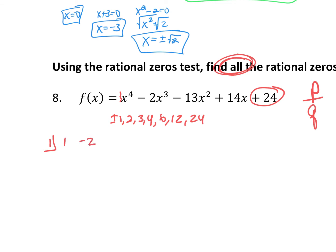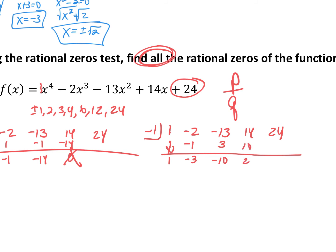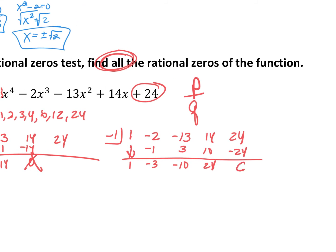Bring down your 1. 1 times 1 is 1. Negative 2 and 1 is negative 1. Negative 13 and negative 1 is negative 14. Negative 14 and 1 is negative 14. That doesn't give 0, so it won't work. Go to negative 1 with coefficients 1, negative 2, negative 13, 14, 24. Bring down 1. 1 times negative 1 is negative 1. Negative 2 and negative 1 is negative 3. Negative 3 and negative 1 gives positive 3. Negative 10 and negative 3 is negative 10. Negative 10 and negative 1 gives positive 10. 14 and 10 is 24; 24 times negative 1 is negative 24; and 24 minus 24 is 0. So x equals negative 1 is a factor.